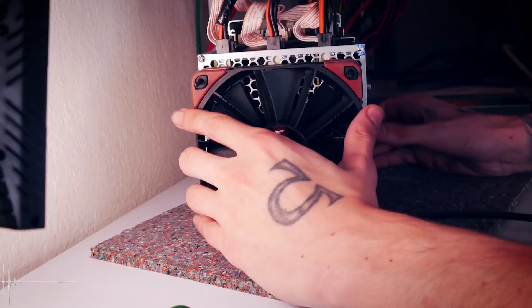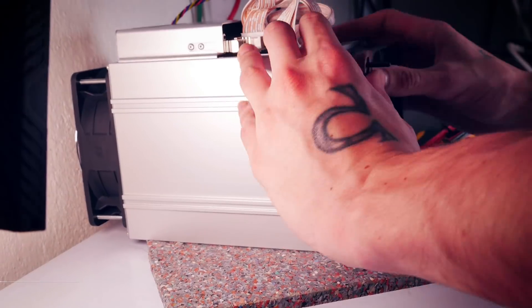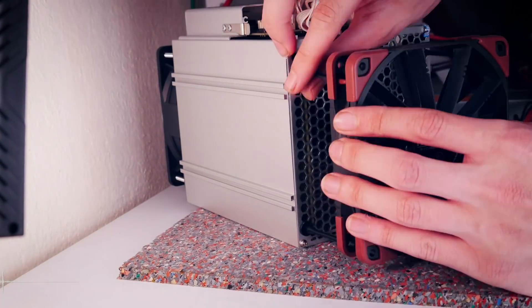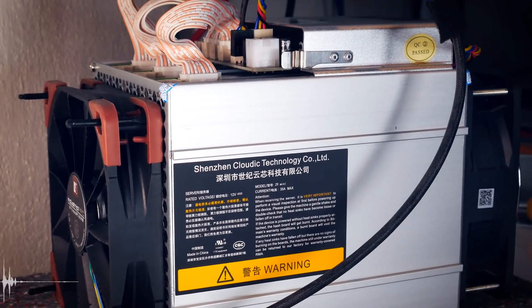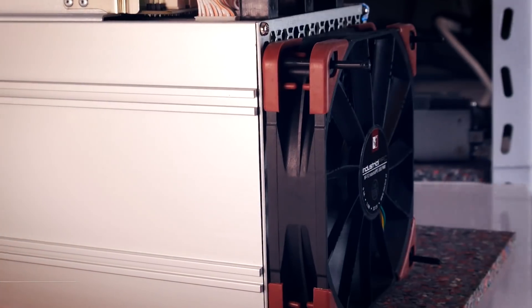We're doing it without screws and with anti-vibration mounts. I needed some fiddling, of course, and I was very careful that the rubber of the mounts did not touch anything inside the miner. We did it — we have our Z9 Mini with the modded push-pull configuration set up, and we are hashing again.